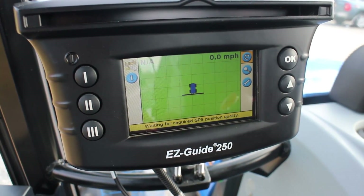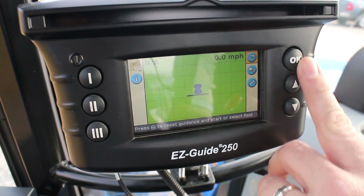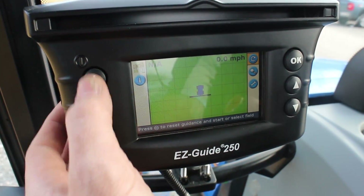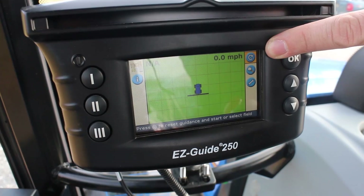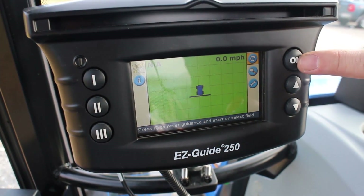That brings us to our main run screen. We've got icons on the right and icons on the left — we're mainly going to be working on the right for setup; the left is operation and information buttons. In the top right corner of the screen you see a circular arrow — that says we're going to get started, so we hit OK.